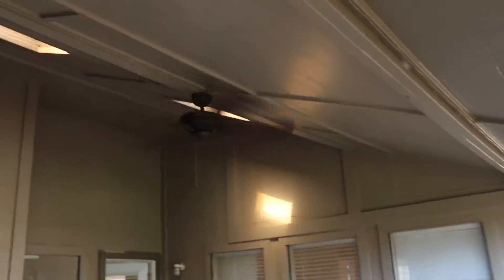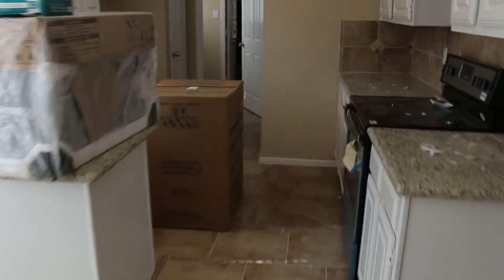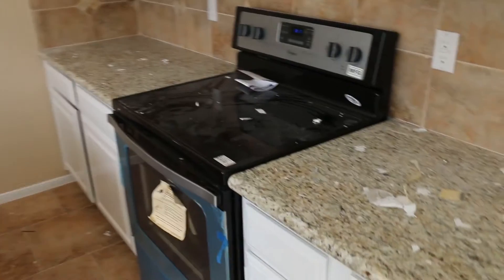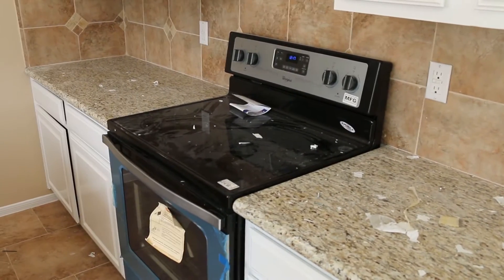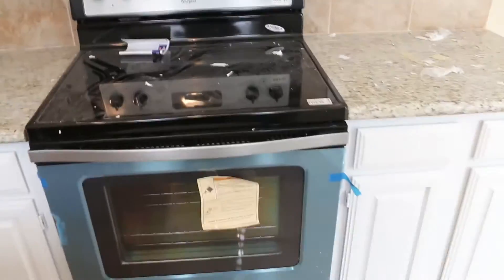Going inside, we've got a lot done. We've got the ceiling fan up here. As you remember, we had the granite installed. And we picked up a good deal on scratch-and-dent appliances.